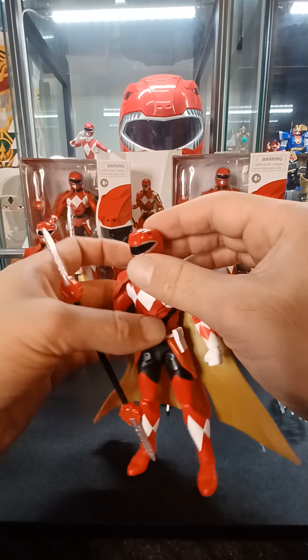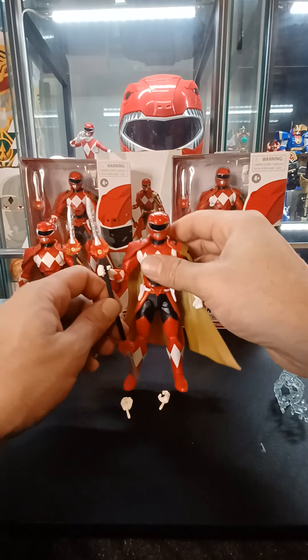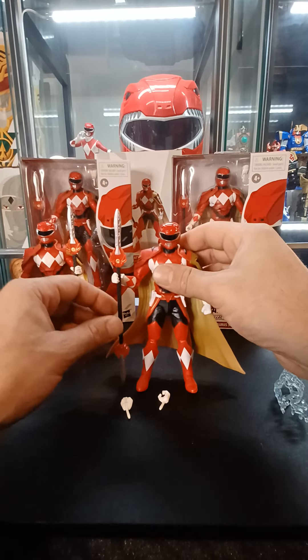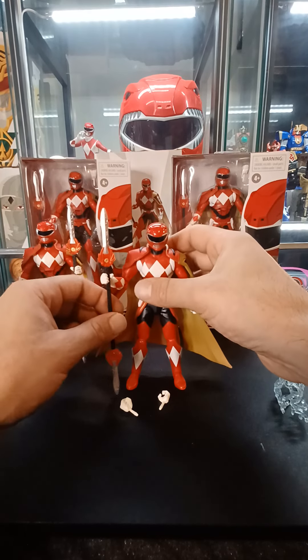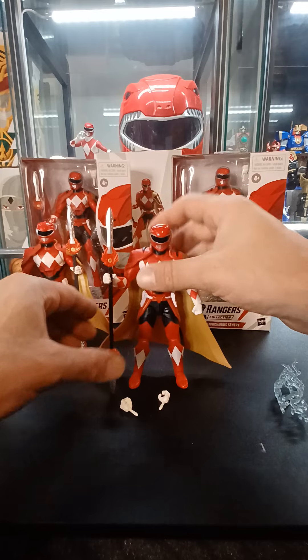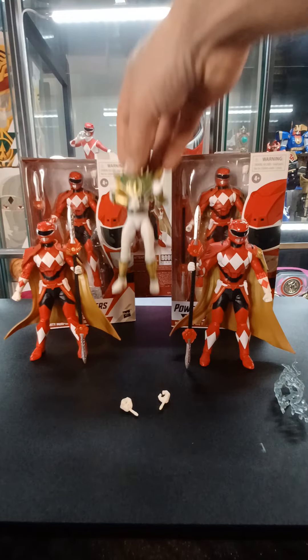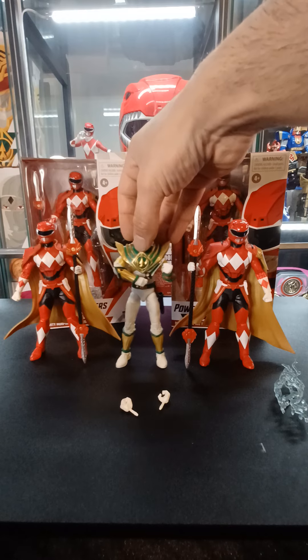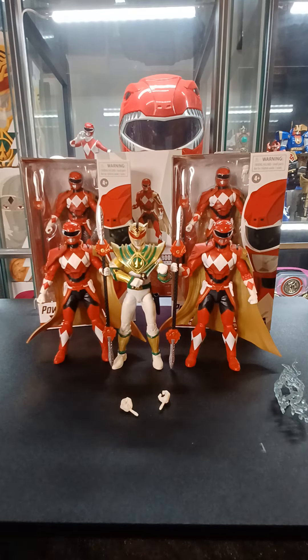It's a really nice helmet sculpt they've got here for this Red Ranger. I'm really liking this — I really like this figure overall. The posability and articulation are the same as any other Lightning Collection figure. I bought him mainly to put a few next to the Lord Drakken figure. You can kind of see what he looks like there with this Sentry right next to him.